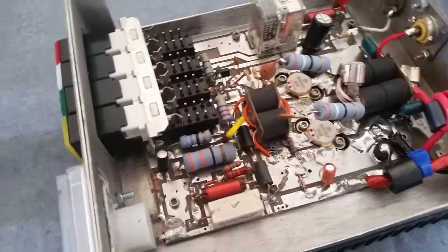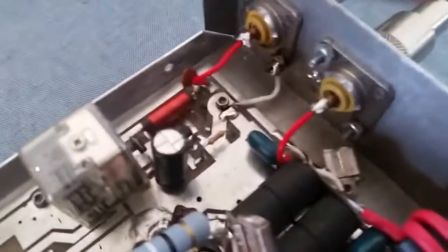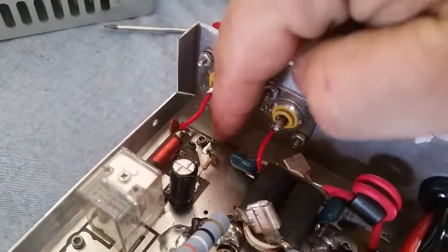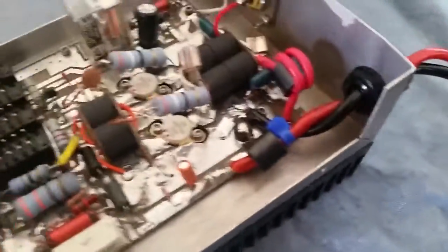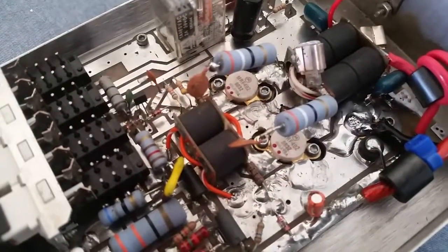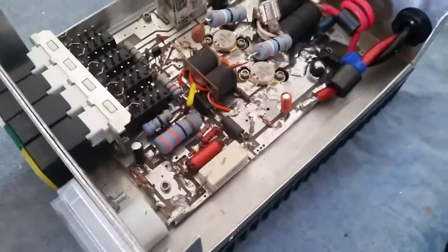We got the switch array on there for you, fixed the blown trace, and added a ground wire to ground the back side of the SO-239 connector. I like to add at least one. Somebody had already put a 100 picofarad metal cap back there. And like I said, it appears somebody had already changed the circuit for these 492s, which is a good deal. Let's see what she's doing.